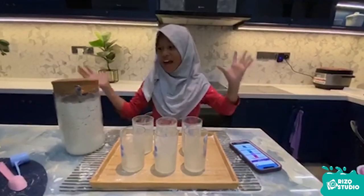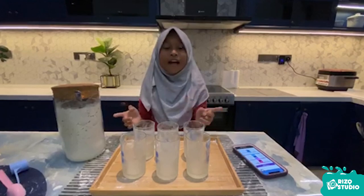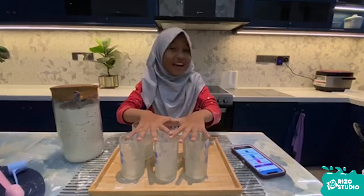Now, I have a flower. The mass of this flower is 1 kg. I'm going to divide this flower into 6 glasses. Let's start!